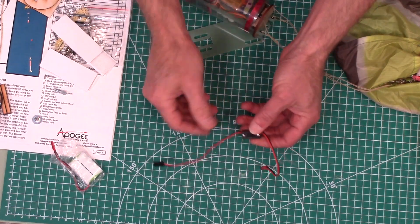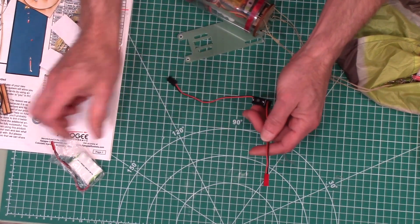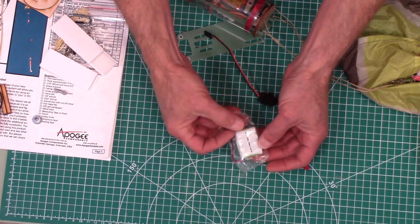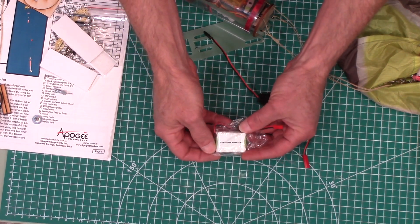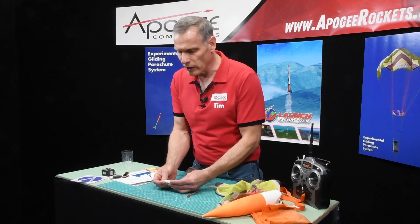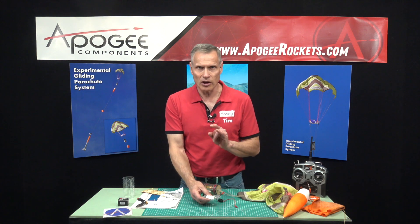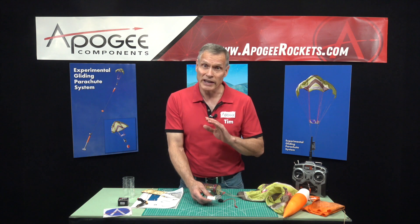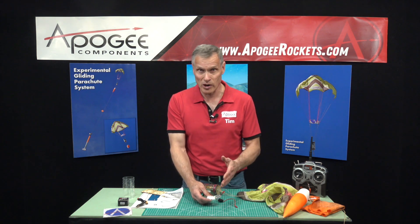The switch has two special connectors. One is for the battery, and we do include the battery — it's a two-thirds AAA, 4.8 volt, 300 milliamp-hour nickel metal hydride battery pack. These can be shipped through the post office with no problem, which is one of the primary reasons we chose this over LiPo batteries.